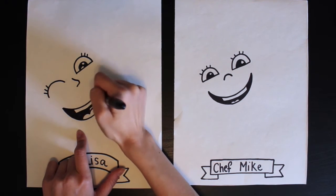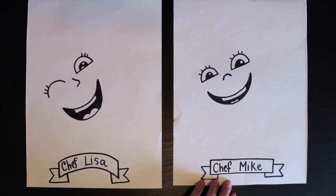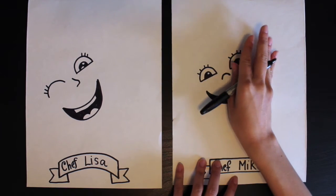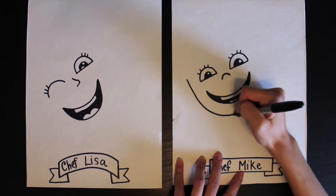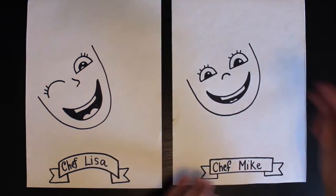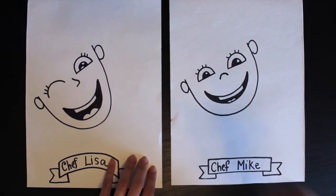Now that we have basically our whole face done, we need to make a U for our head shape. This U isn't going to be straight like we normally make it — it has to be kind of falling backwards a little bit to come around our head. Starting at our eye, I'm just going to be making my U. Now I can go in and add my ears right next to where my eyes are.